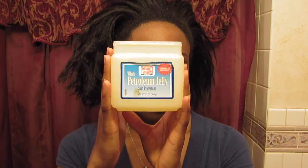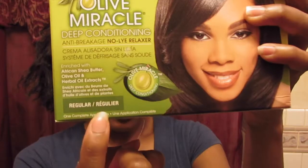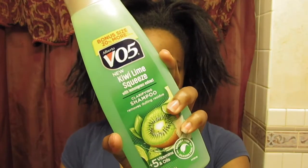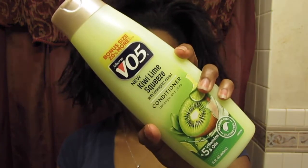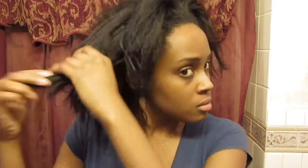So what I'm going to be using is my petroleum jelly. The relaxer I'm using is the Olive Miracle and it's the regular formula. And then some shampoo and conditioner. And one thing I highly recommend is using a deep conditioning treatment after you do a relaxer — I'm using the one from Cantu.